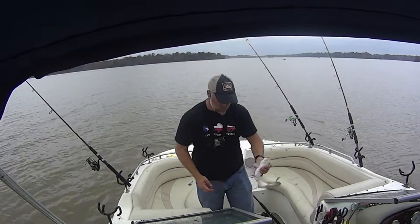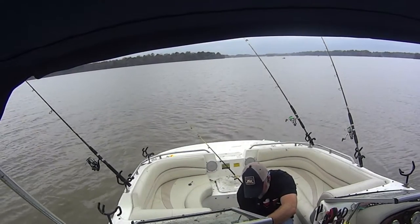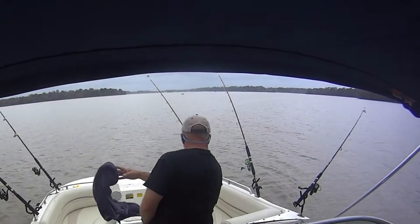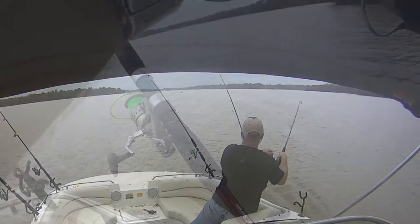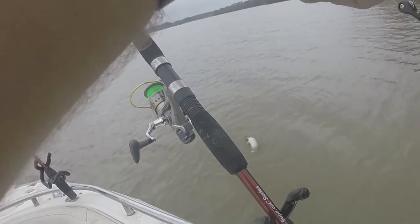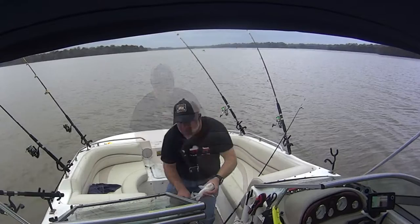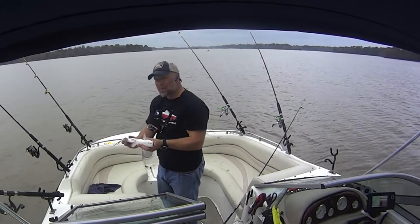First fish of the day — about 15 inches. Fish number two, about 14 and a half inches. Nice little blue cat. Looking for something a little bit bigger.